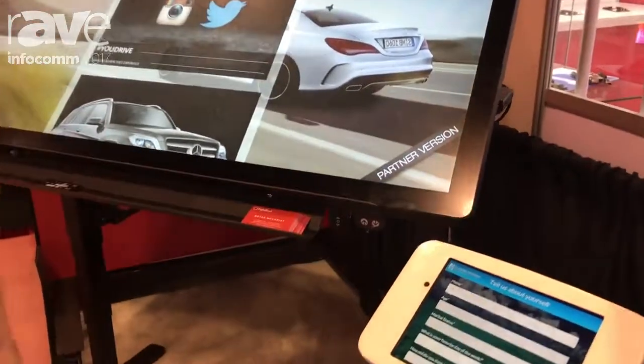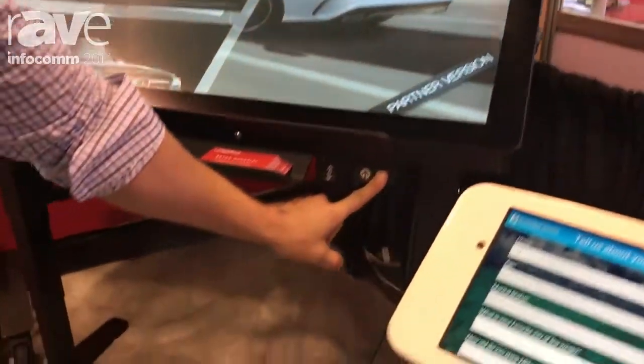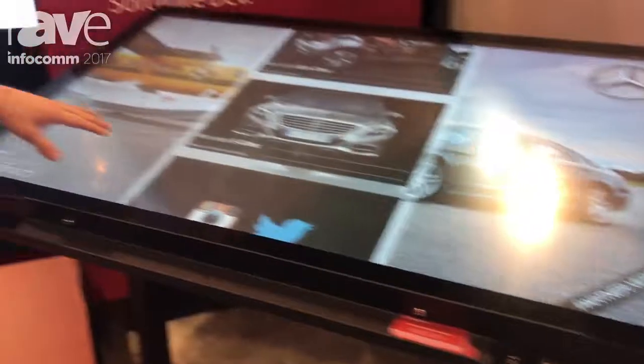It's got both tilt and up and down adjustment, and we do this on a 42 all the way up to a 65.